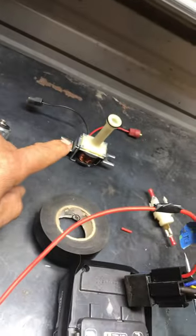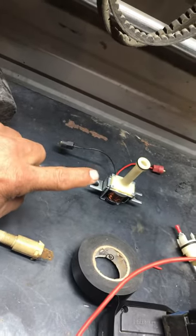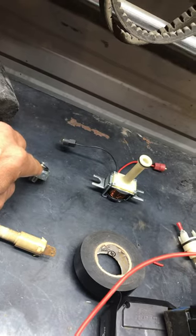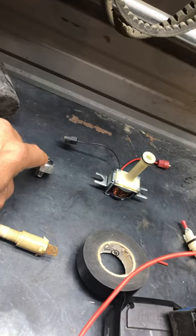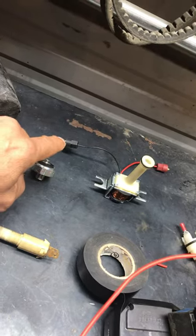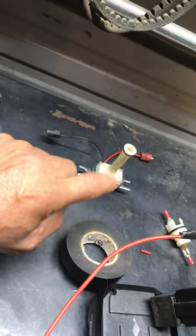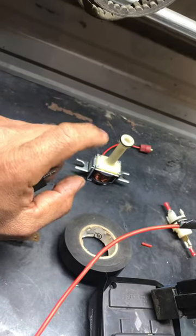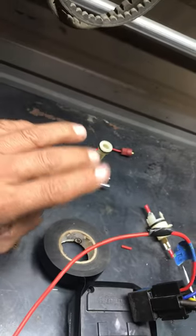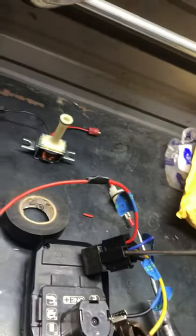The torque converter solenoid is designed to be activated by the fourth gear lockup. This one is a two-wire solenoid, so it's activated by a ground pressure switch on your fourth gear. When you get up to fourth gear it's going to provide pressure to the switch, causing it to ground. Since you already have power going to it at all times, it's going to open up and apply the torque converter lockup — meaning the clutch and your torque converter lock up, your transmission and motor run at the same speed, which helps with gas mileage and RPMs will drop.